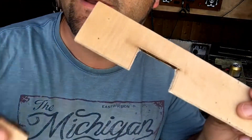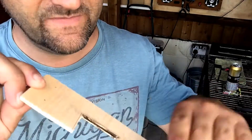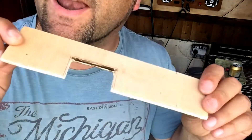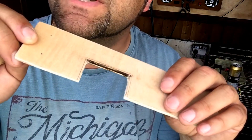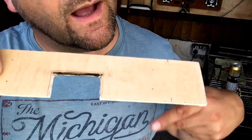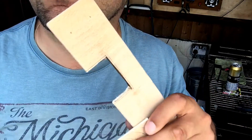And there we have it. We've dremeled and sawed and done all sorts of stuff. So hopefully with a little bit of luck that meter will fit into this piece of wood. We'll cut the piece of wood up and screw it onto the front of the power supply box.